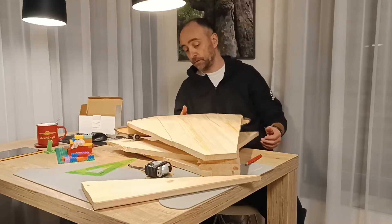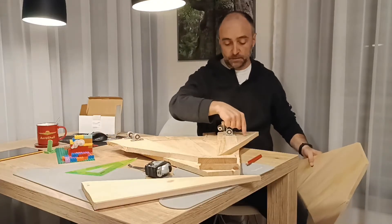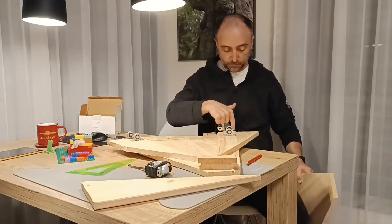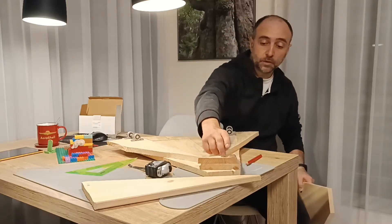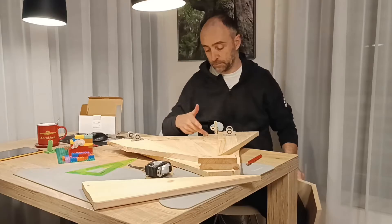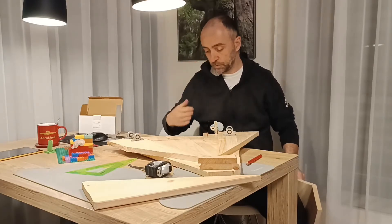Now we just need to fine-tune it. Cut a couple of pieces here. Mount the motor - there is a place for it, we will just turn it and move it a little bit. At the top we will create the pivot. And that should be it - maybe some cosmetic cutting here and there and we should be good to go.